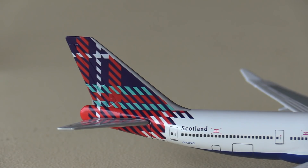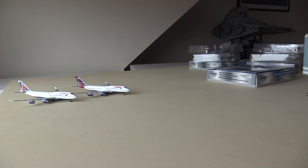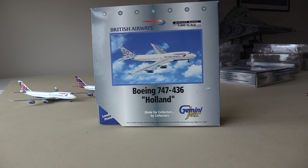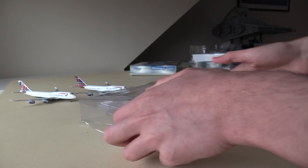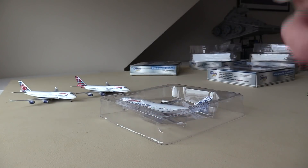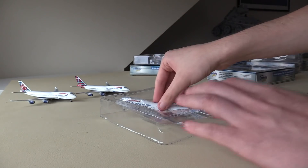I'm going to move this one off to the side and move on to the next aircraft. Next we have the British Airways 747-400 in the Delft Blue Daybreak livery — the livery that represents Holland. Inside the cradle once again, for the third time, we have the polystyrene piece and the nose plastic piece on the front.